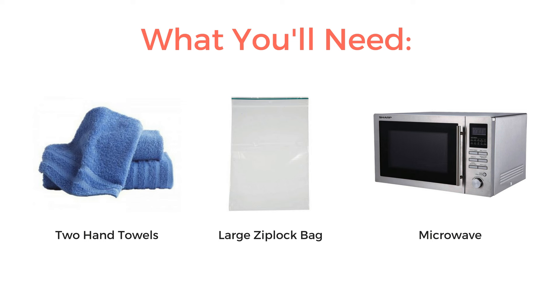To make your own at-home heating pad you'll need the following items: two hand towels, a large Ziploc bag that the towels can fit in, and a microwave.